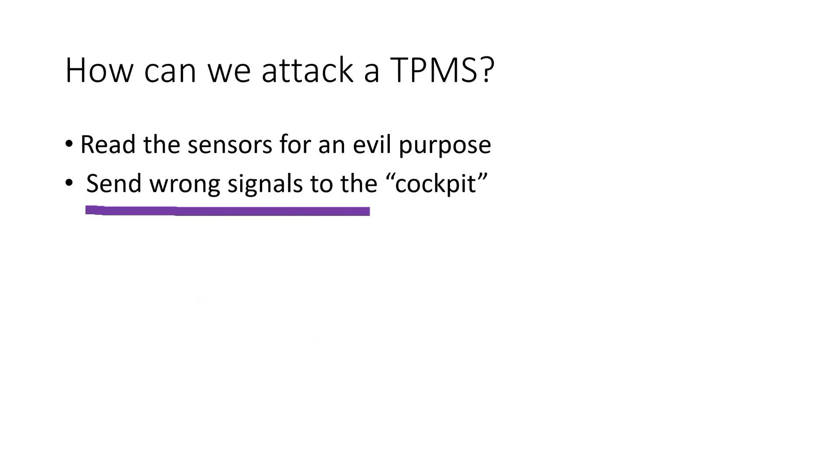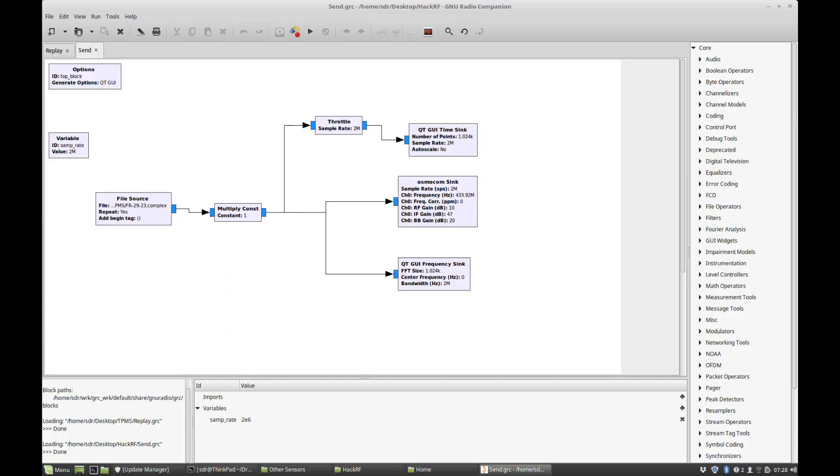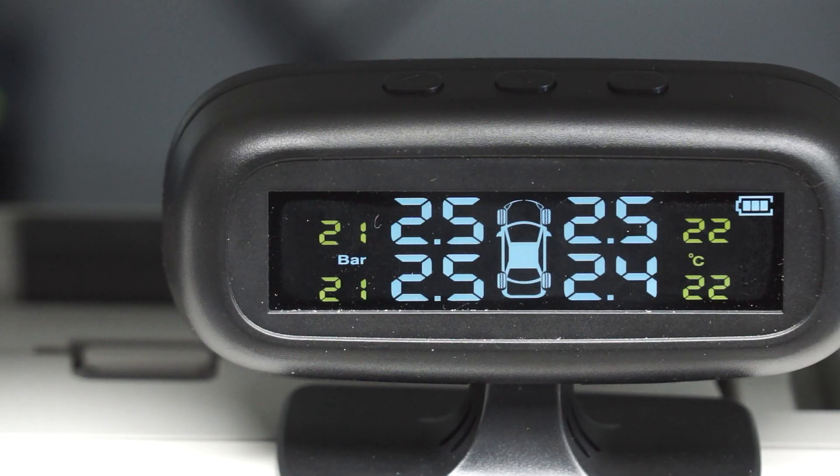Sending wrong signals to the cockpit seems more promising. If you hate your neighbor, you could place a cheap transmitter sending the signal for 4 flat tires close to his car — this could be fun. But it is not really dangerous because he can just visually check the tires. And if he drives away, the real data of his sensors will be shown shortly. He would only have a problem if he bought a very modern car which prevents him from starting the engine with flat tires. As proof of concept, I show you how easy it is to fake a display. I use a HackRF and a few GNU Radio blocks, and ready is the replay attack — I recorded a flat tire before and now I send this signal to the display, and the tire seems to be flat in a second.